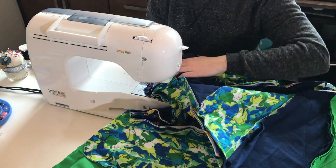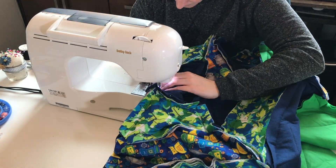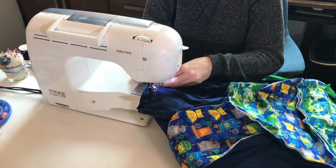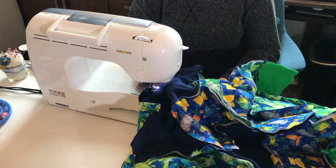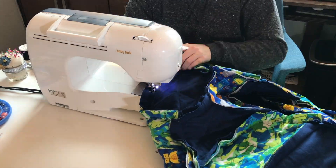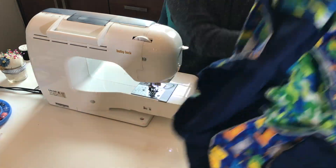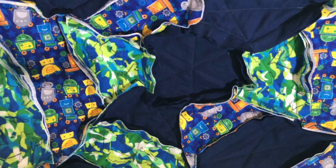Now for probably the most finicky piece of the entire blanket — it's time to add that centerpiece onto the back of the turtle. While you do this, all I can say is it takes patience. That's all I can say. You'll get it, you'll be able to do it, I promise.